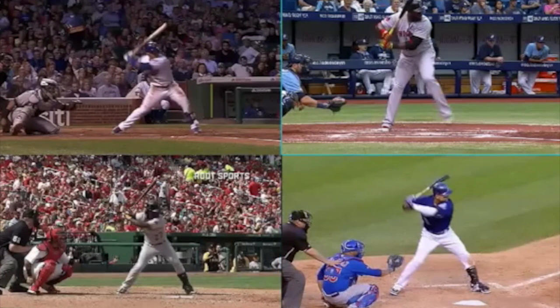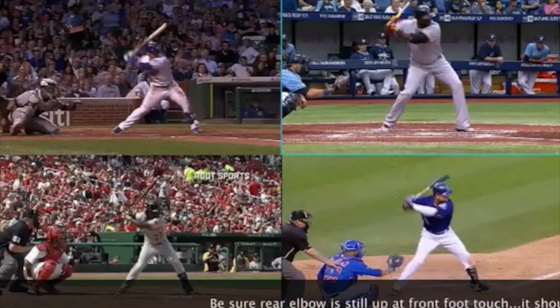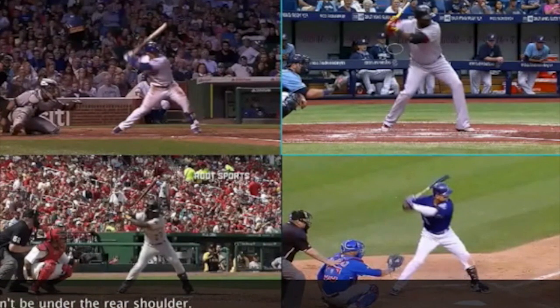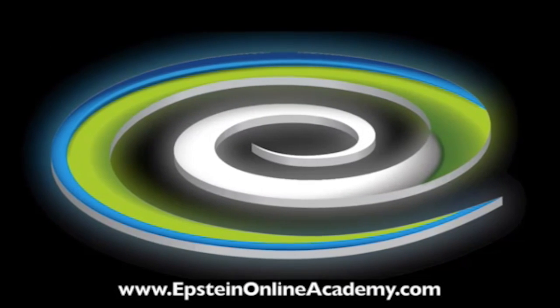What I'm going to look for, most importantly: front shoulder down or lower than your back shoulder at heel plant. Back bicep still up. I don't want that back elbow ending up down below — I want it to stay behind the hands if possible. You can see the elbow is behind the hands in all of these. We're not seeing that elbow underneath — and we're going to keep it that way.